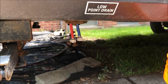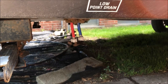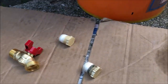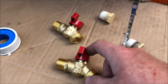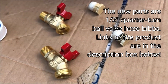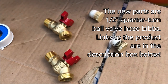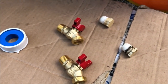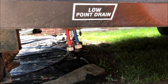Hey guys, it's John from John's DIY Playground. Today we're underneath my camper and we're going to replace the low point drain plugs with these quarter-turn silcock valves. They're half-inch diameter and quarter-turn, so very easy to open up and drain from your low points instead of using these pesky plastic plugs. So let's get started.